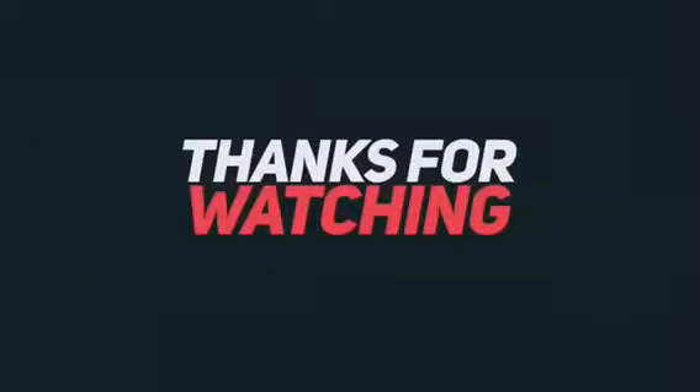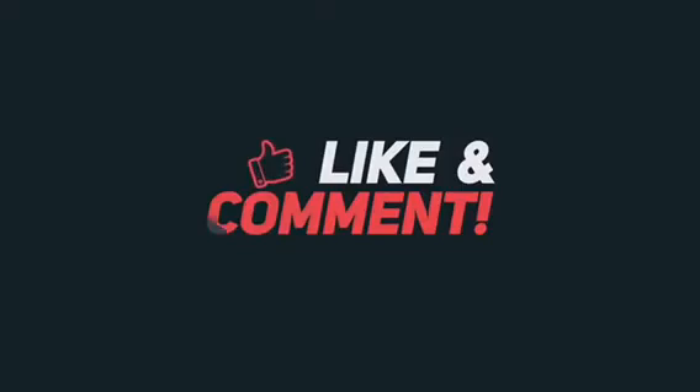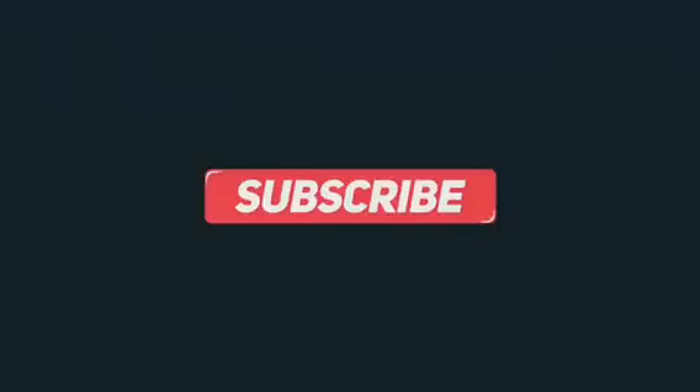So guys, if you really enjoyed this video, just remember to click the like, leave a comment, subscribe to my channel, and I'll upload more videos. Have a good day people. Have a good day. Bye bye!